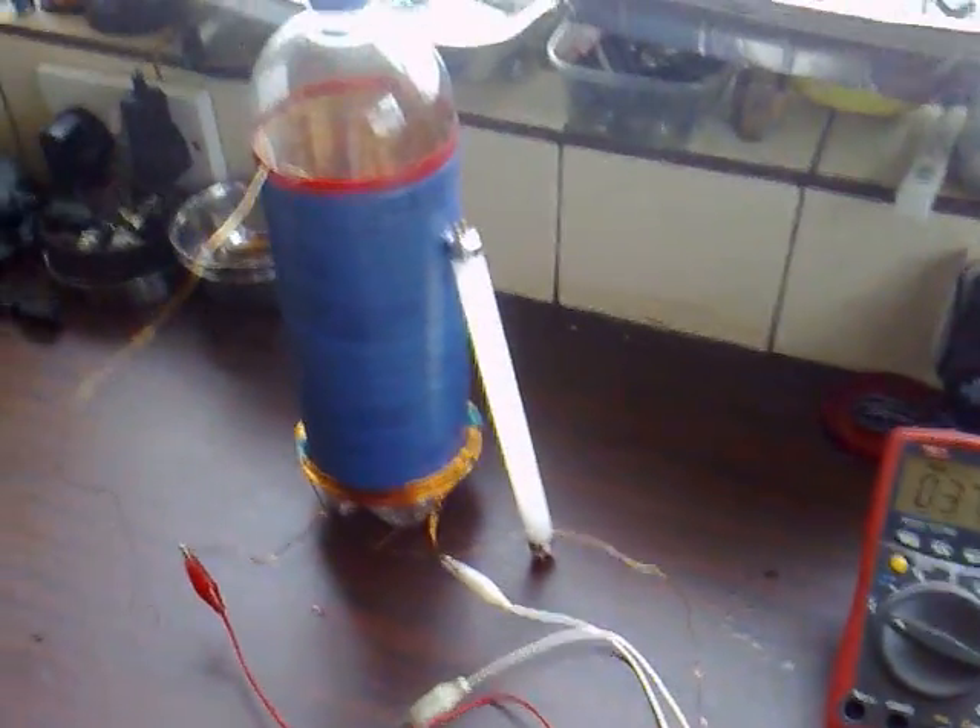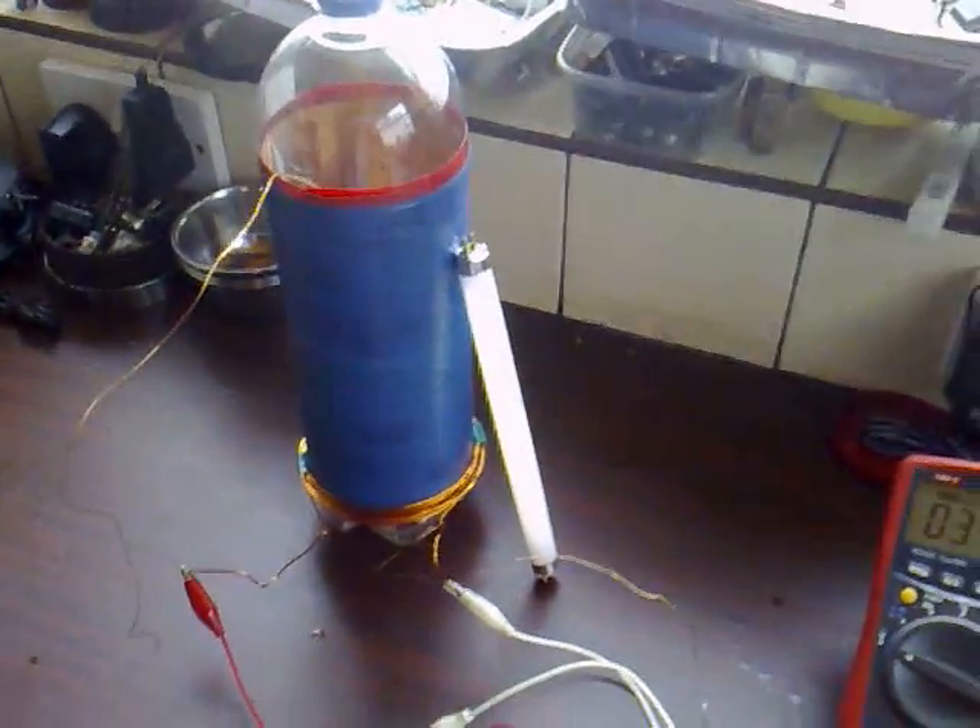Just a couple of experiments to show you today. This week I've been working on trying to maximize the output of the coil.